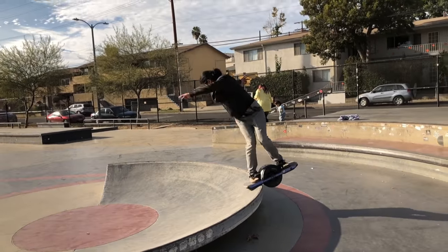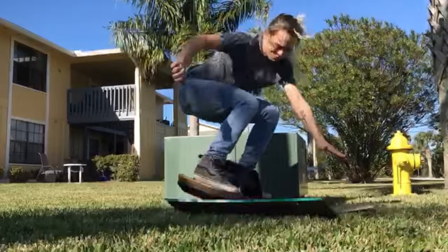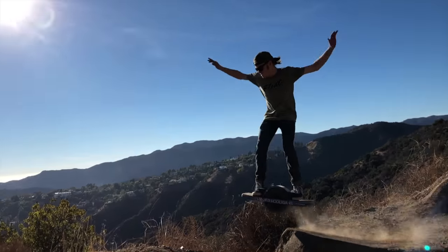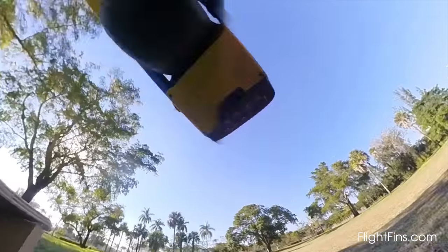Whether you're using your fins to carve, nudge, or jump, remember: practice is key. Keep going and enjoy the process — you may be surprised by what you can achieve. For more tutorials, go to flightfins.com.